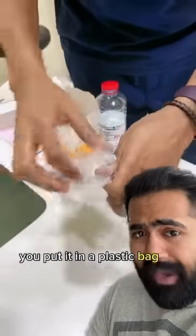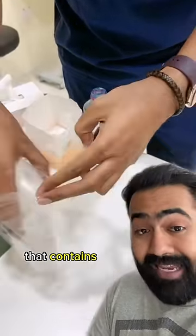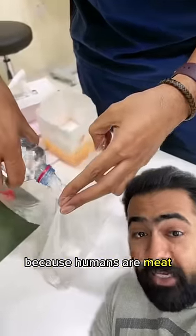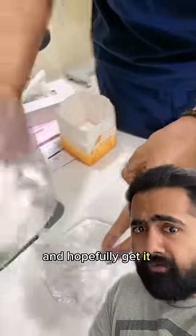Put it in a plastic bag to isolate it, then put that plastic bag in another plastic bag containing a cold water and ice mixture. Because humans are meat — we need to keep the meat chilled to preserve the tissues, not freeze it — so you can go to your local hospital and hopefully get it reattached.